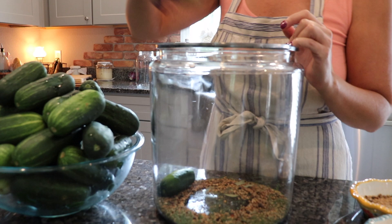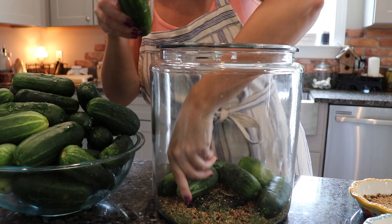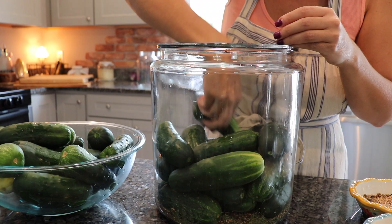Next we're going to add a layer of the pickling spice and our dill to the bottom of our pickle jar. Make sure you reserve some of each because we're going to add a layer on top when we're done. Now let's get all these pickles into the jar — stuff them in to within four inches from the top so there's room for our weights to keep the pickles under the brine while they ferment. Then we add our brine over the top, the rest of our spices, and put the lid on.